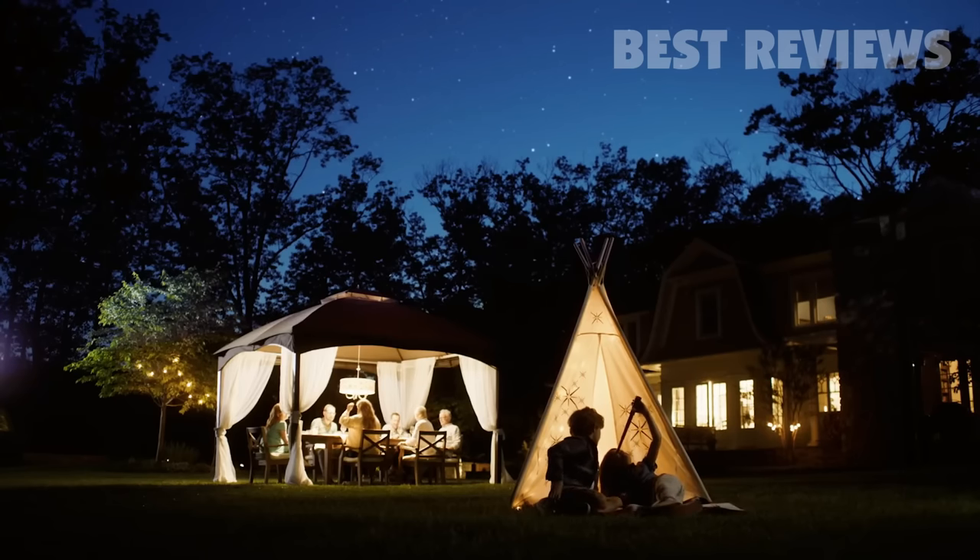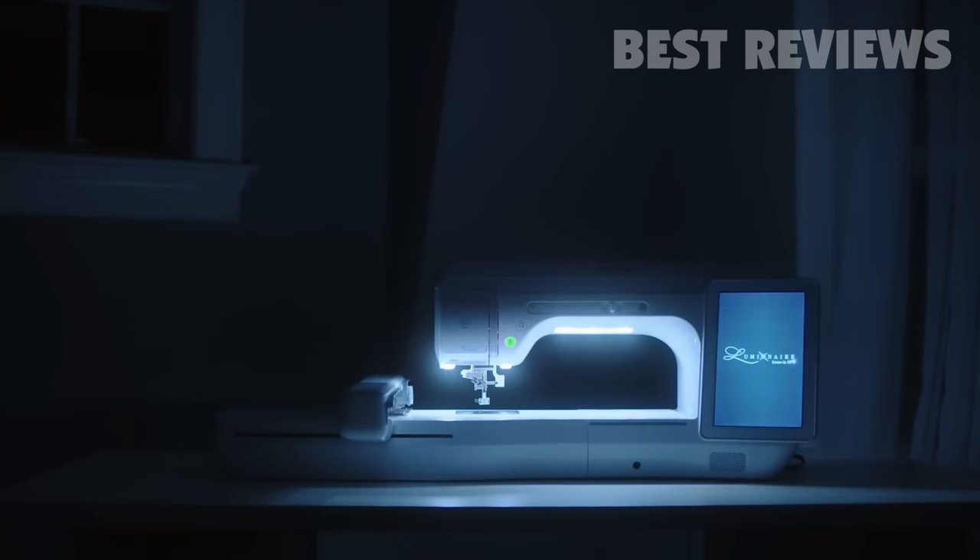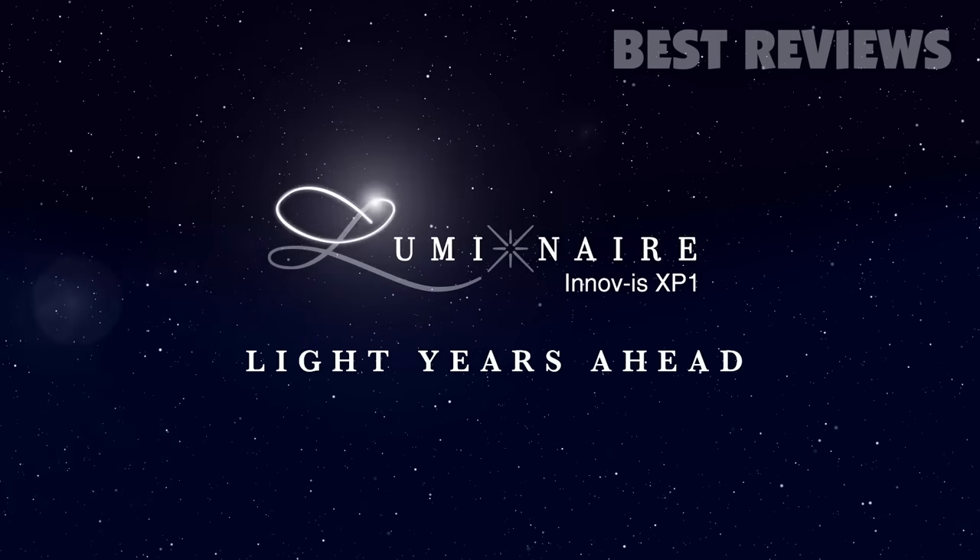I see stars. The Brother Luminaire Anovus XP1 — the new star in the sewing world.